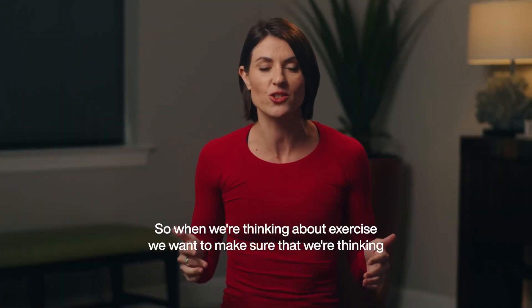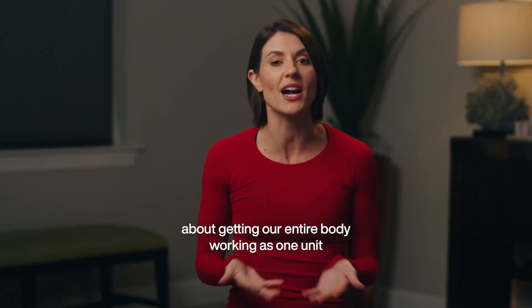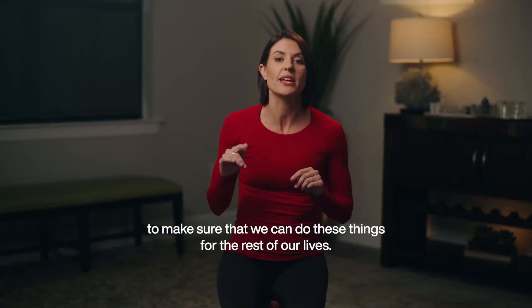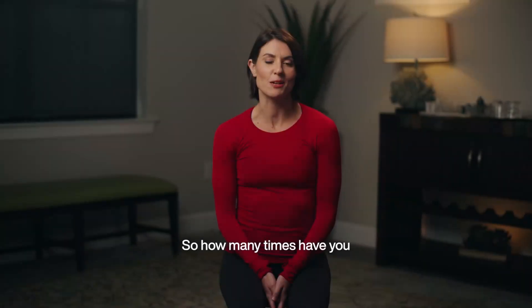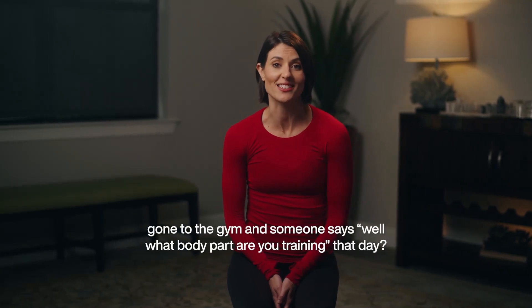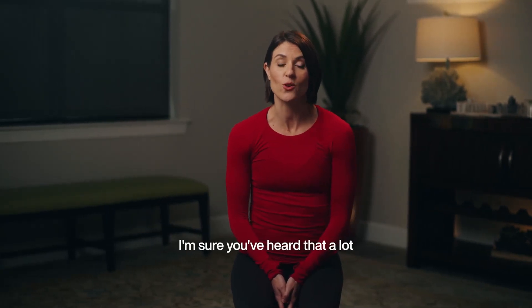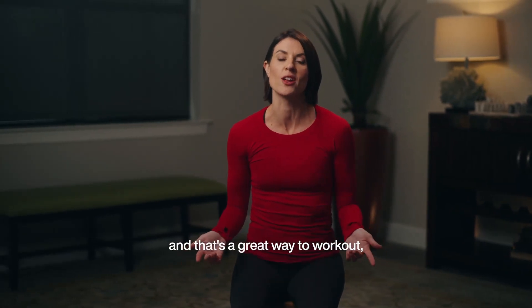When we're thinking about exercise, we want to make sure that we're thinking about getting our entire body working as one unit so that we can do these things for the rest of our lives. How many times have you gone to the gym and someone says, 'What body part are you training today?' You've probably heard that a lot, or maybe you split things up — upper body, lower body — and that's a great way to work out.